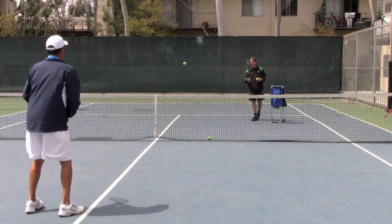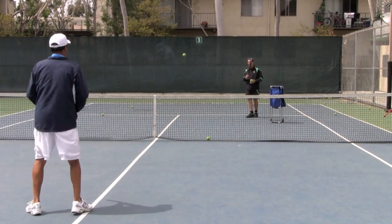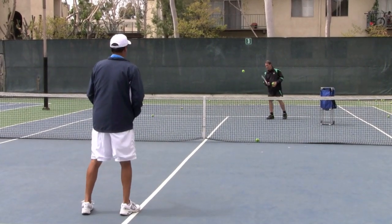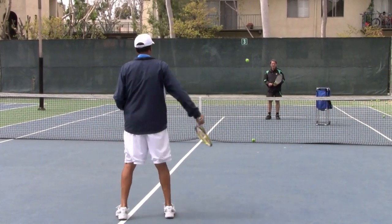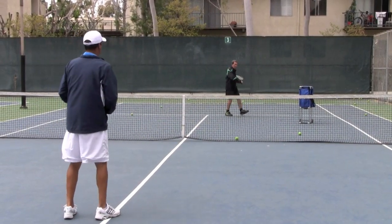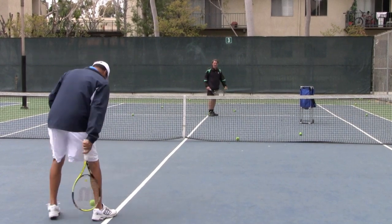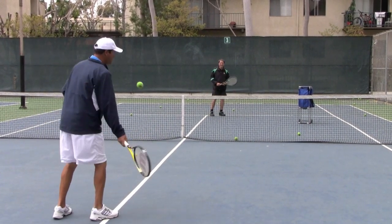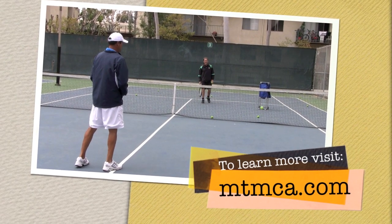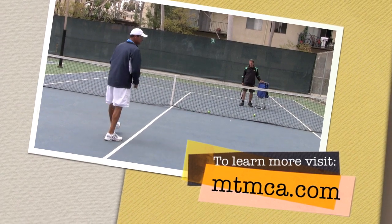Do it first, you go ahead — one, two. One, two, three times — one, two, three. Perfect. One more — four. Let me see. There you go. See that? That bounced like ten times in front of you — you win lunch! Very good.